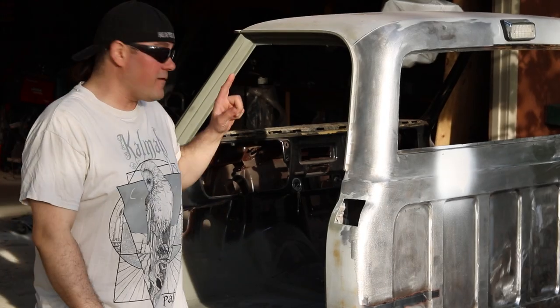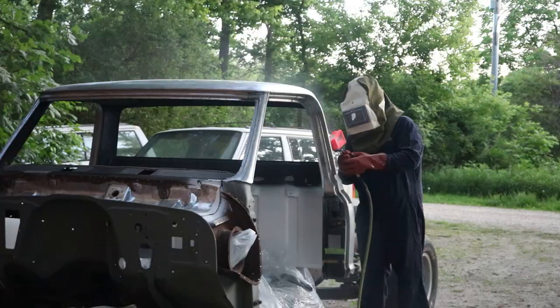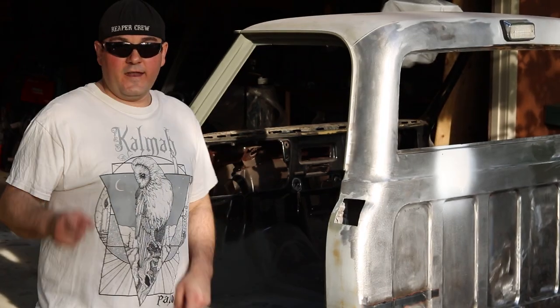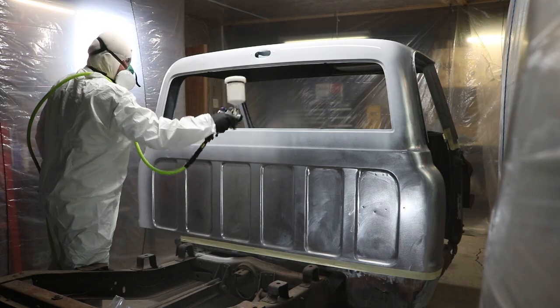In this video, I'm going to show you how to remove paint off your classic car or truck. Then we'll talk about the necessary prep work that's involved before paint, and then I'll show you the proper way to paint bare metal.